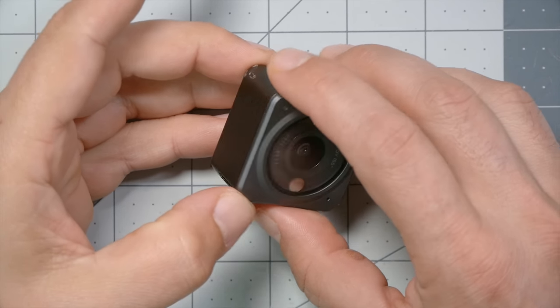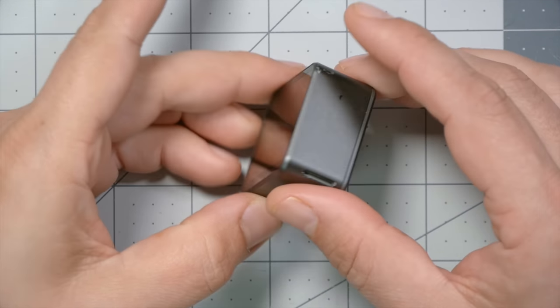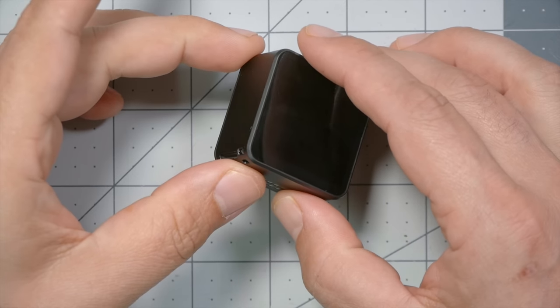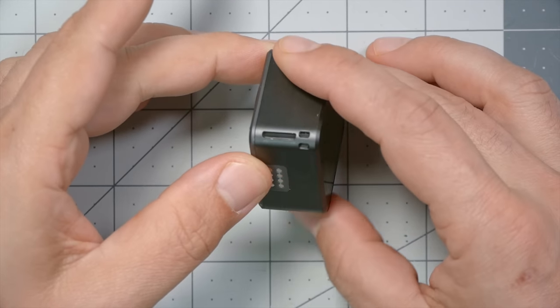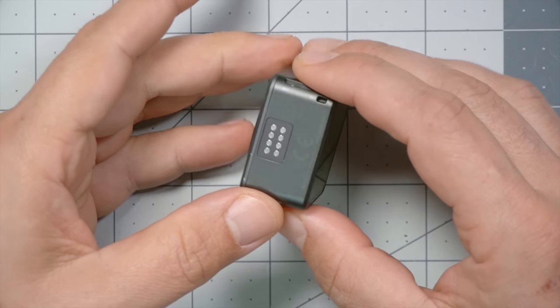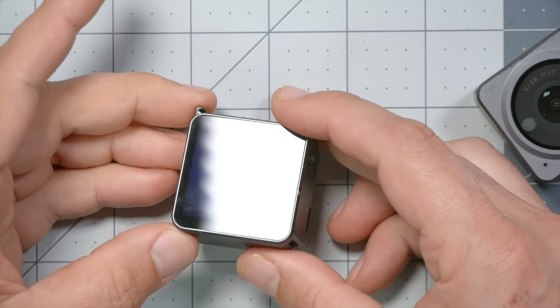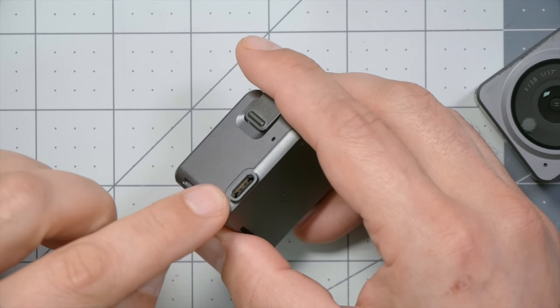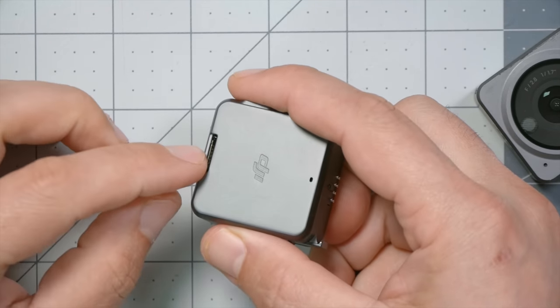If you've been paying close attention, you may notice something that's missing: there's no SD card slot and no USB slot. All there is are little contacts on the underside, and that is the only way to interface with the camera. The camera is being sold with a screen module that also has a battery, a USB port, and an SD card slot.